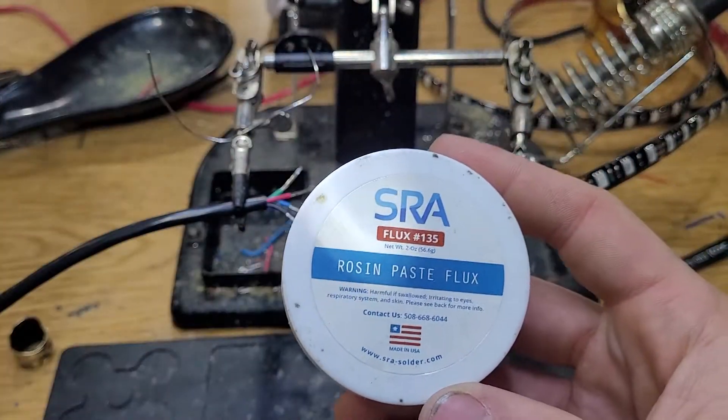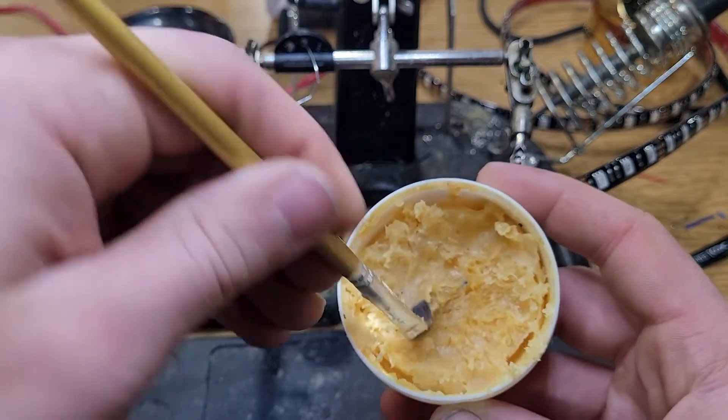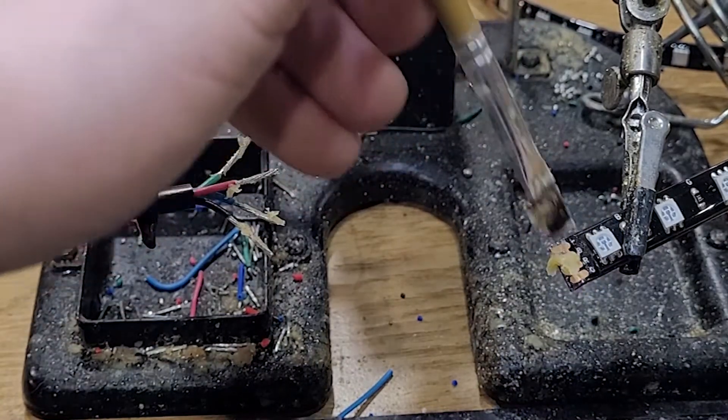Next we're going to grab our rosin core flux and we're going to go ahead and apply a thin layer to everything that is going to be soldered, so we're going to put it on the four conductors here and then we're also going to put it onto the copper solder pads.